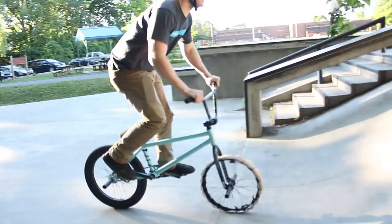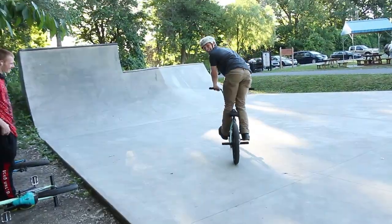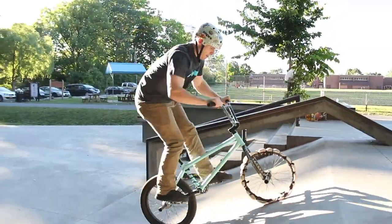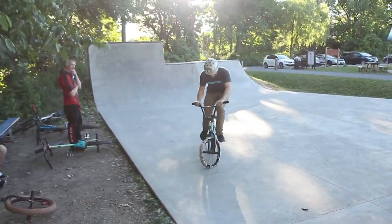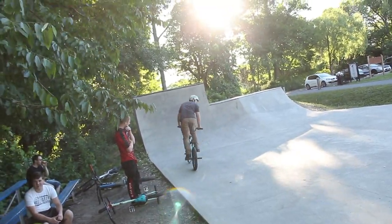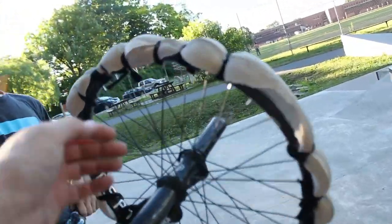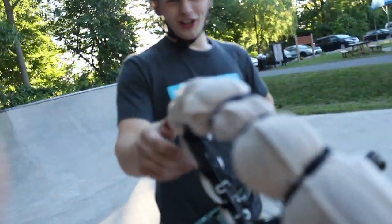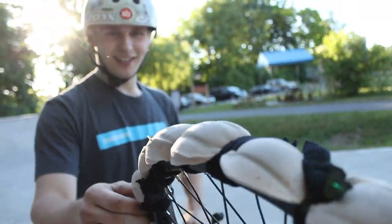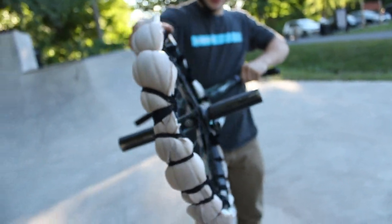Looks like it rolls pretty smooth. It's actually holding up better than I thought. Is that shoelace or something? No dude, that's it — I wanted to make it 100% out of pillows. Yeah, it's holding up pretty good. Good craftsmanship going on there. Thank you. Not a lot of people appreciate the craftsmanship. I don't think it's that soft of a landing.